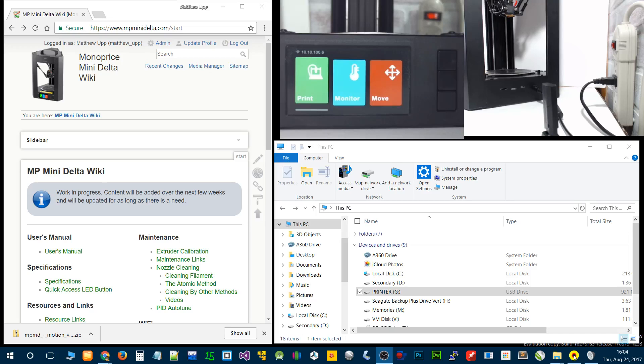Hello MP Mini Delta owners. This video is going to be about how to update the motion controller firmware on your Monoprice MP Mini Delta 3D printer.